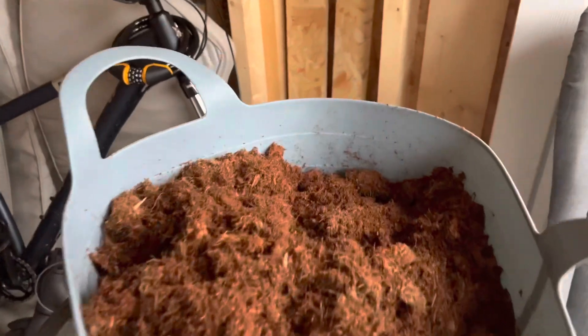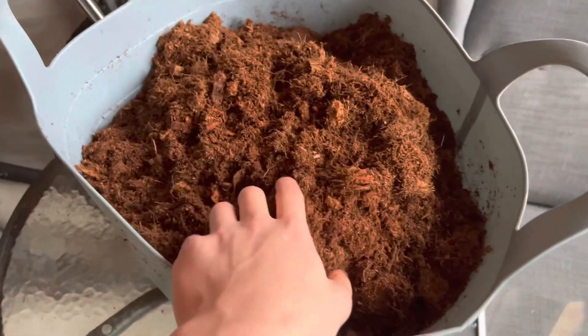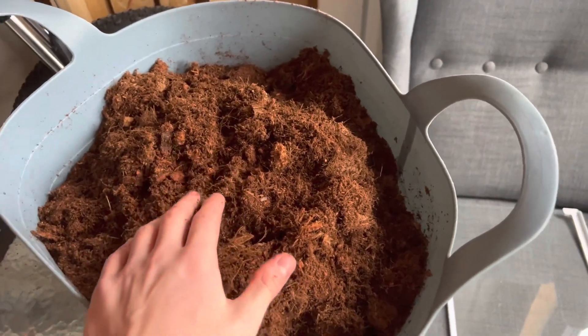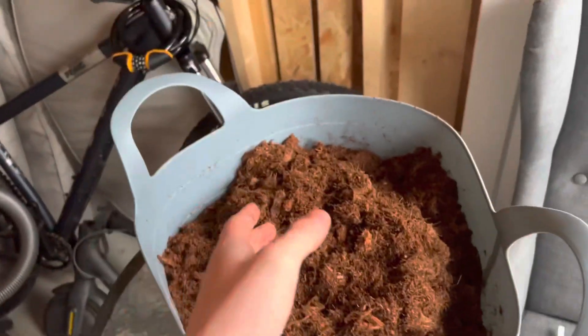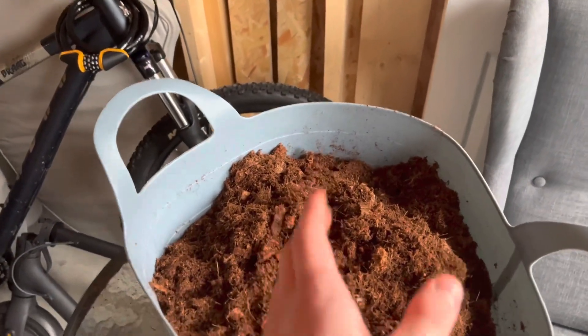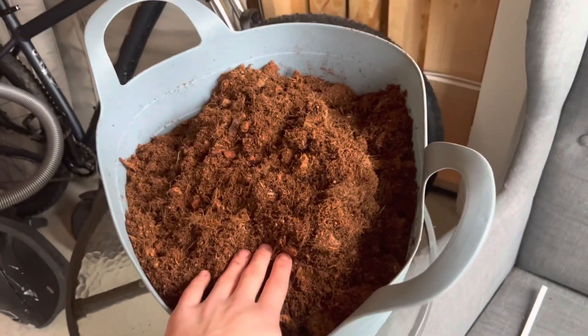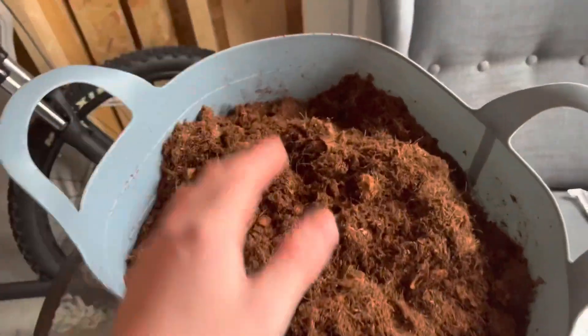The idea now is to go ahead and put Billy in a separate tub container area whilst I clean out his enclosure. This is probably one of my least favorite parts because it's very time consuming and I just don't like it — but it's got to be done.